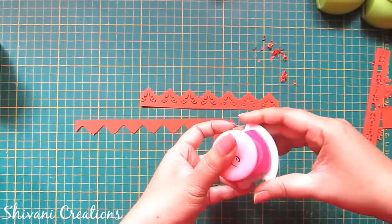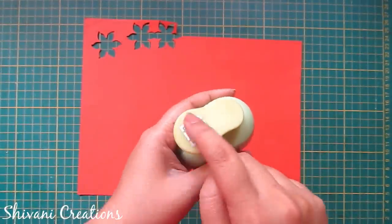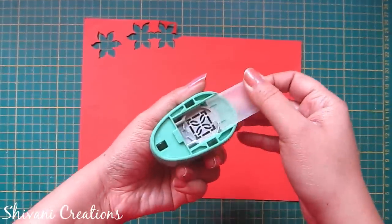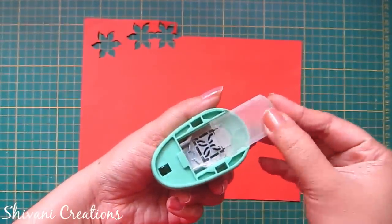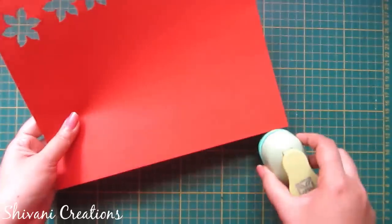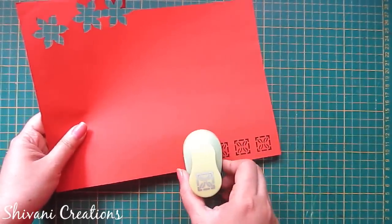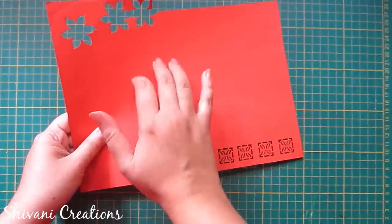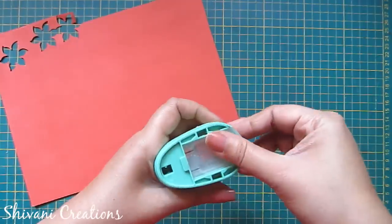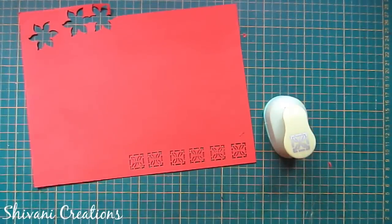Now I have this grid decoration punch — you can use it as a grid decoration or you can also create a border using it. On the back side of the punch there is a storage box, so all the extra scrap papers will collect inside this box. I'm making one border and all the scrap paper gets stored inside. You just clean it and it's again ready to use for the next border design.